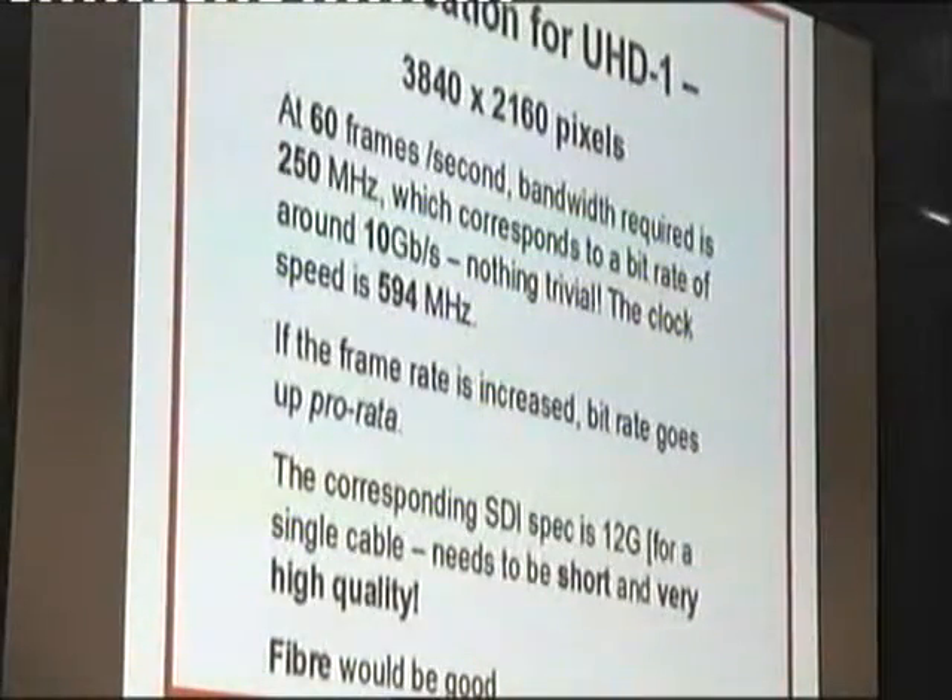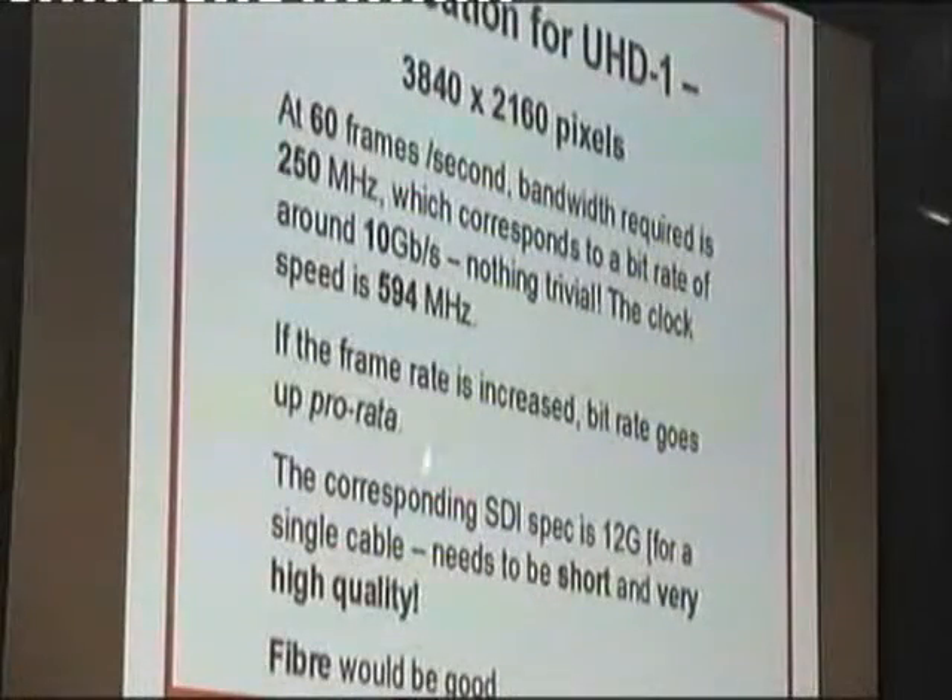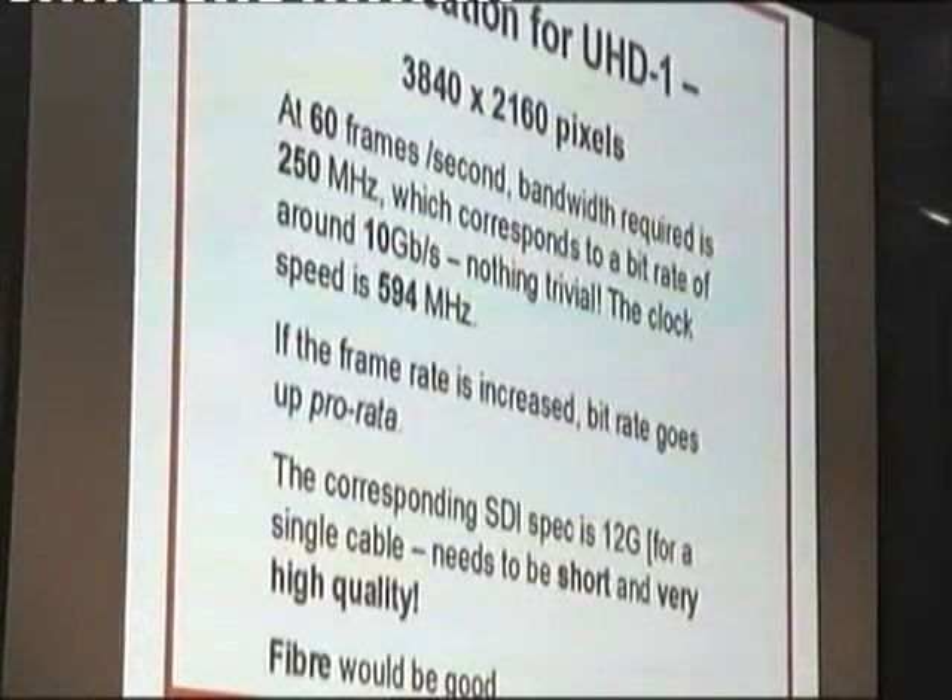The corresponding SDI spec is 12G — cooking SDI being HD-SDI, 1080i being about 2G, then you end up with 12G. Although there's a company called Black Magic that seems to manage with only 6G, and I don't quite know why. But the cable needs to be short and of extremely good quality. We also have the problem of what material is available.